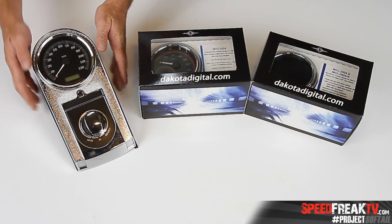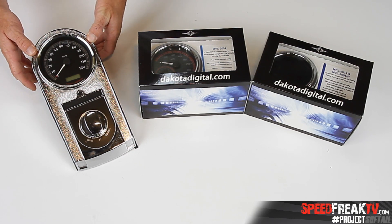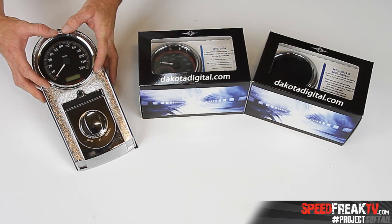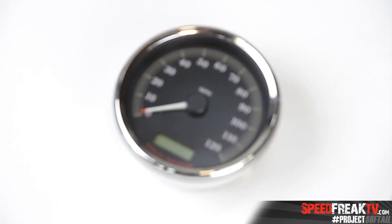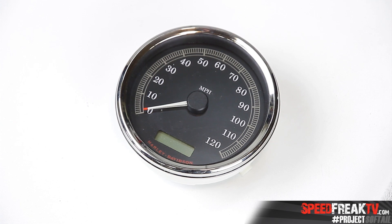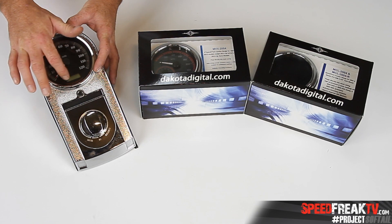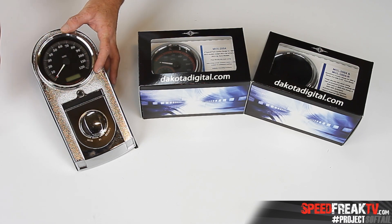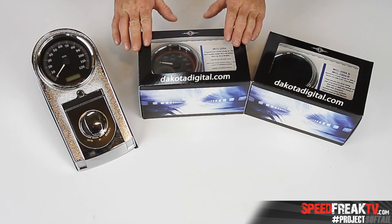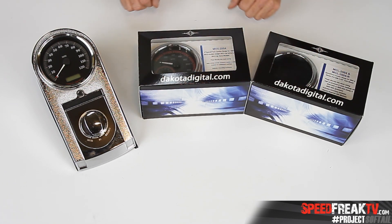Over here we've already taken my dash apart off the tank, off the soft tail. As you can see, this is the original speedometer that's in the bike right now — all we really have is a speedometer, that's it. Down here you have your odometer, your clock, stuff like that, but it's very basic. So what we're going to do is actually open this up and see what you get in the kit when you order from Dakota Digital.